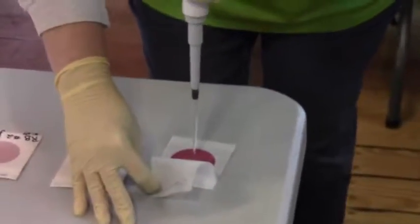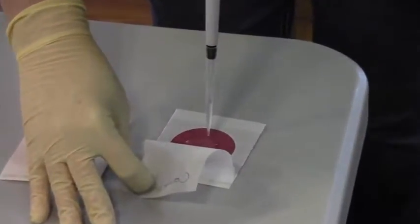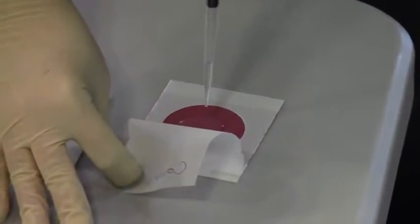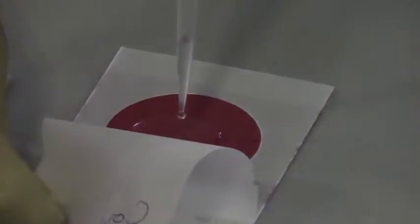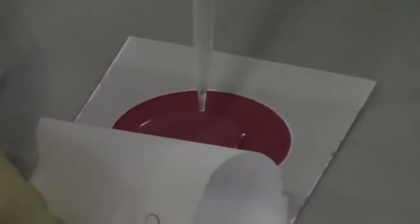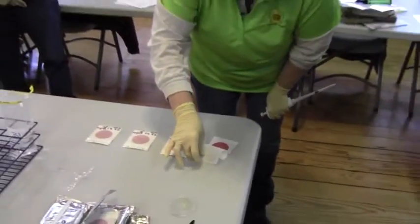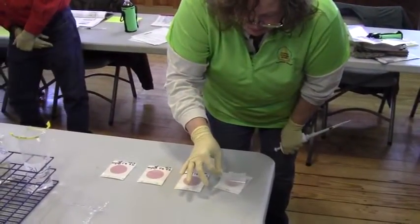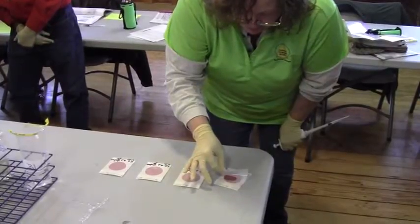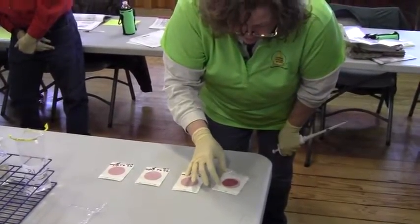You're going to expel the entire portion of water — the entire portion. Now that's the first stop, and then we push it again to get the rest out. Then we very, very slowly take this and put it down, and what we don't want is air bubbles.